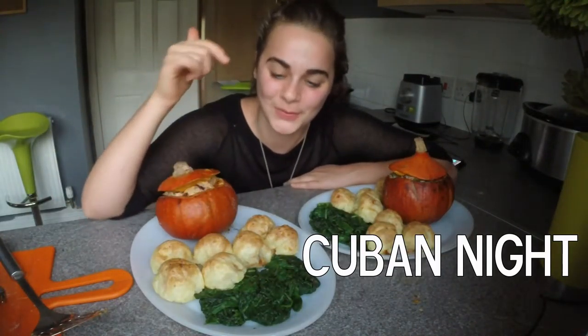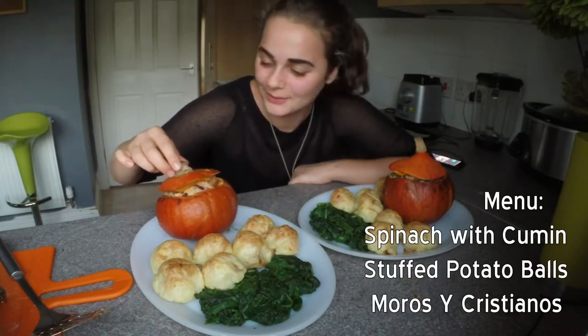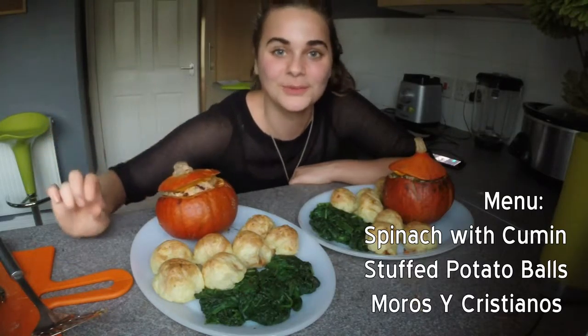We have wilted spinach with cumin, these are mashed potato balls stuffed with vegetables and spices, and then we have our moros y cristianos, which is the beans and rice dish, with an autumnal twist.